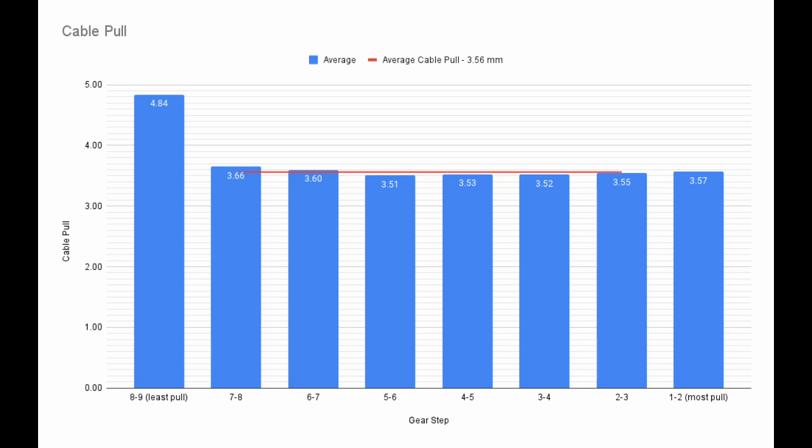Even so, the shifter still compensates for the peculiar way derailleurs move. Derailleurs typically move a little slower towards the ends of their range of motion and faster towards the middle. To compensate, the shifter pulls slightly less cable in the middle than it does at the ends.